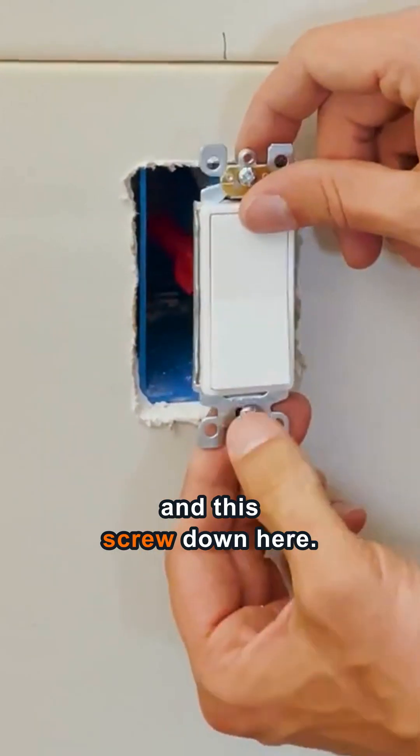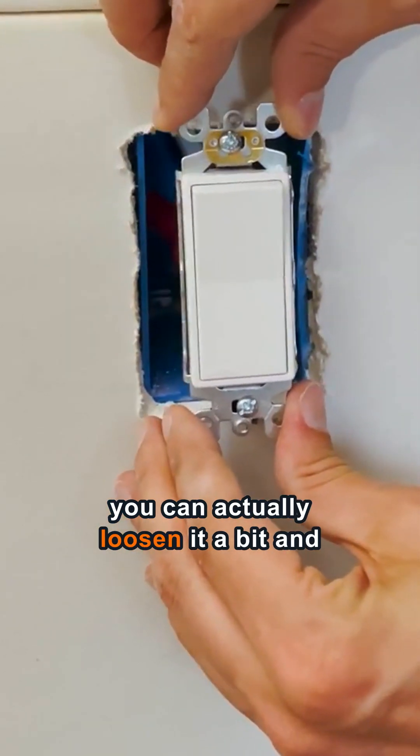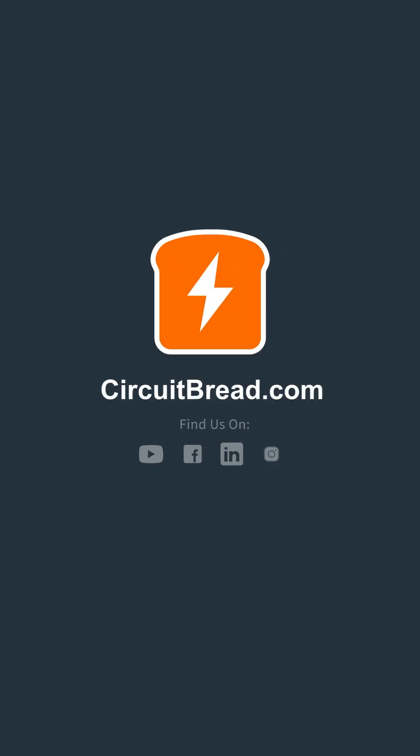So you have this screw right here and this screw down here. If you find out you've installed it a bit crooked, you can actually loosen it a bit and straighten it, and then lock it down nice and tight. You have this screw right here.